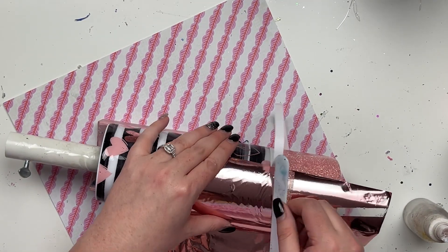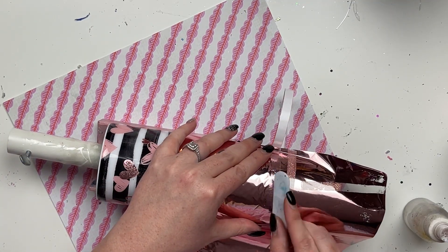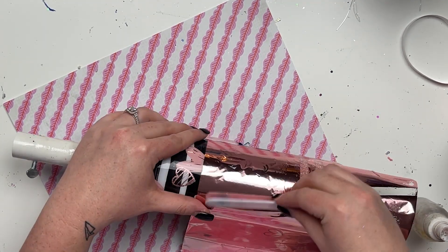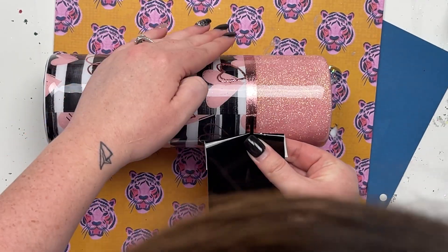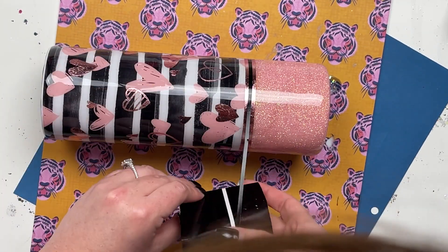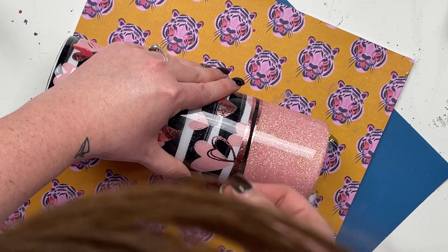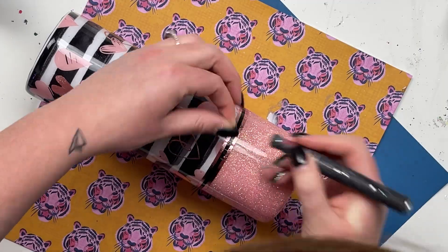Once I'm happy with the foil pinstriping I'm going to go in with a quick, super thin coat of Artistry's 1-to-1 Facet to protect the foil since it can be pretty delicate and get little nicks and bumps. After that dries it's time for our center pinstriping and decal. For the center pinstripe I'm using Oracal 651 from Vinyl Fun for Everyone, cut at 0.125 inches tall by 11 inches wide, and applying it right in the center of the foil stripe. This is permanent vinyl so it adheres really well. I go around and apply it, then use my exacto knife to trim off any excess.